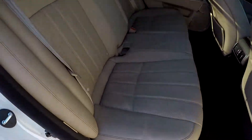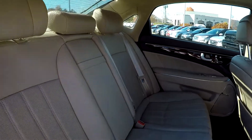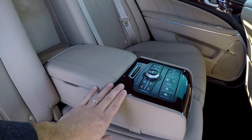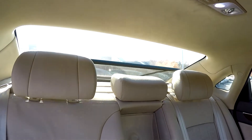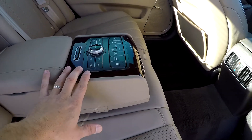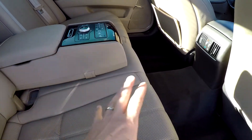One more look at the back seat from the passenger side. This rear shade can be lowered from up front as well as from right here, so passengers have the ability to control how much sunshine comes in. You've got radio functionality and additional temperature settings back here, and you can actually move some of the seat arrangements around to make a little more leg room as well.